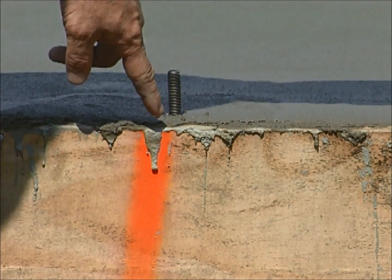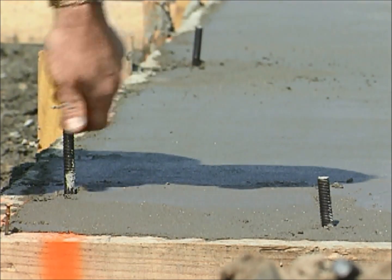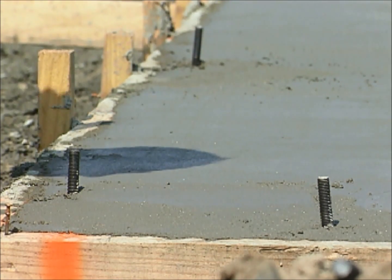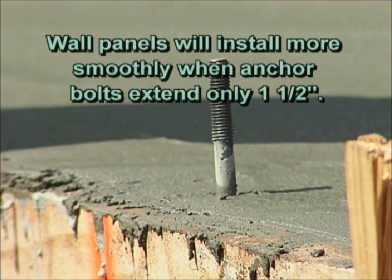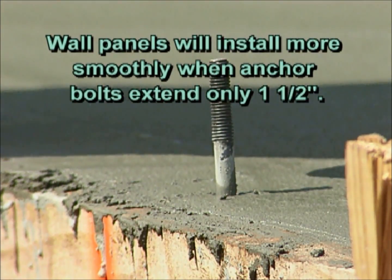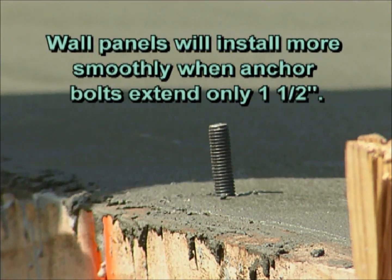We've pre-marked the locations. Additional anchor bolts are placed at each corner and within 12 inches of each side of the door. We have made sure that the anchor bolts extend approximately an inch and a half above the slab.